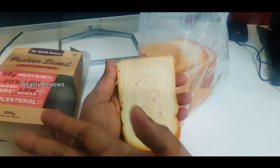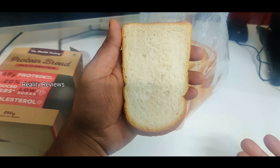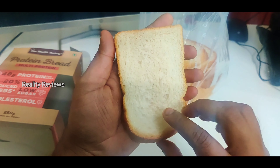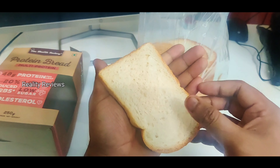Of course, we're going to believe what is written on the box — we don't do a lab test for this product. But still, whatever it has written, hopefully it is there inside. So this is how it looks — like a normal bread.